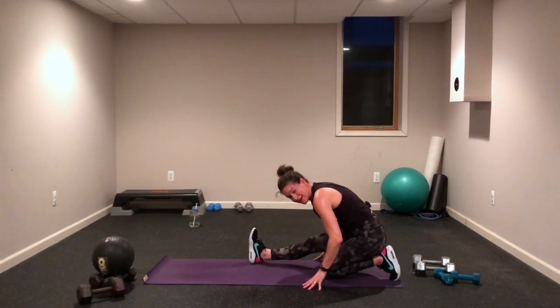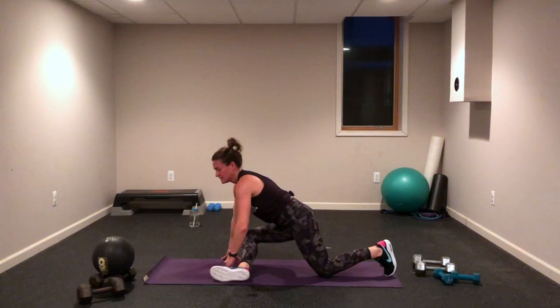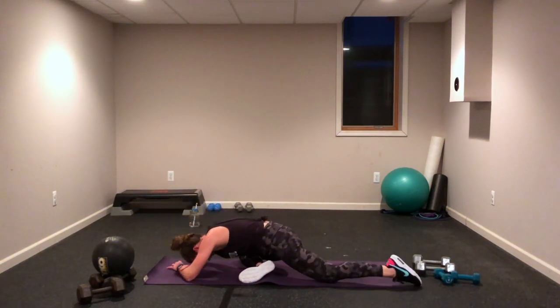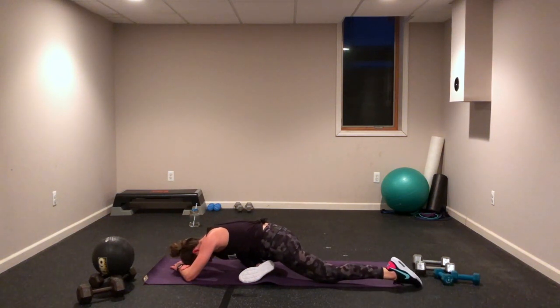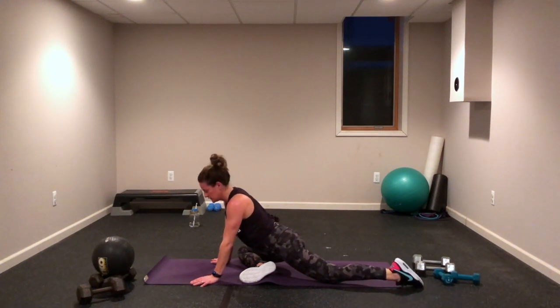Awesome job today, you guys — I know that wasn't easy. This isn't easy for any of us, but we are here, we are doing it, we are motivating each other. Come on forward — we're going to heel-toe that leg, that foot over for that hip opener. Come on down. Hold these stretches as long as you need to — I might not hold them super long, but feel free to hold them longer if you need to.